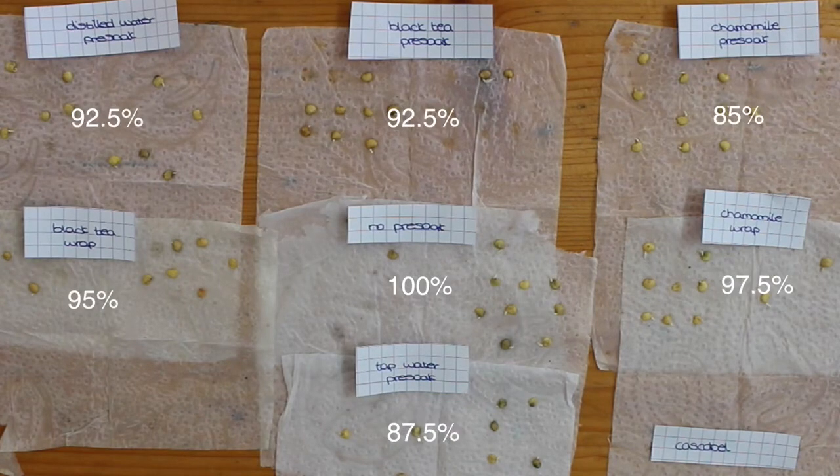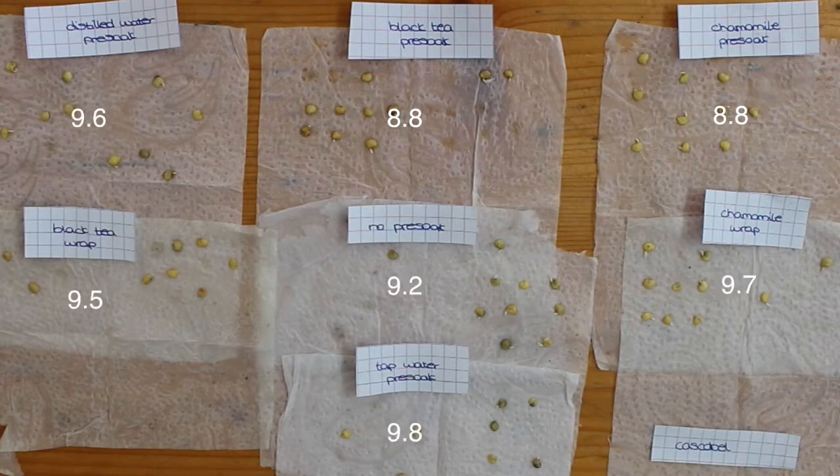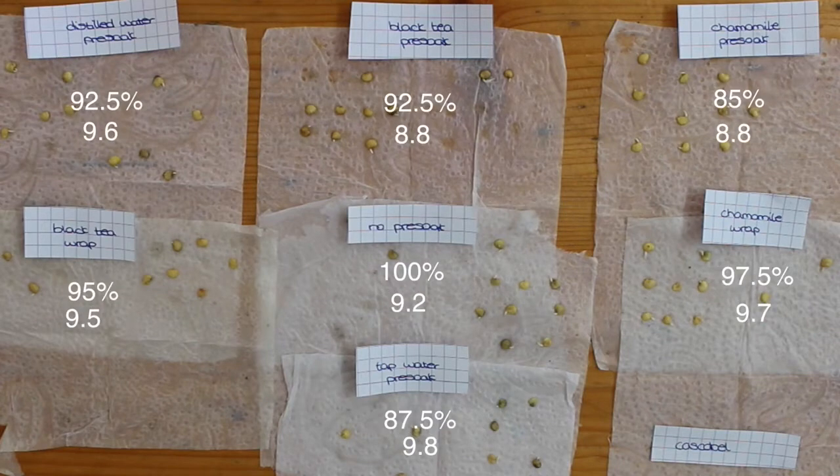We got a hundred percent germination rate and an average germination time of 9.2 days. The black tea and chamomile pre-soaks had the best average germination times of 8.8 days, but the no pre-soak method's 9.2 days isn't that far off considering the better germination rate. Most interestingly, aside from the no pre-soaking being the winner, all of the methods that involved pre-soaking had lower germination rates.